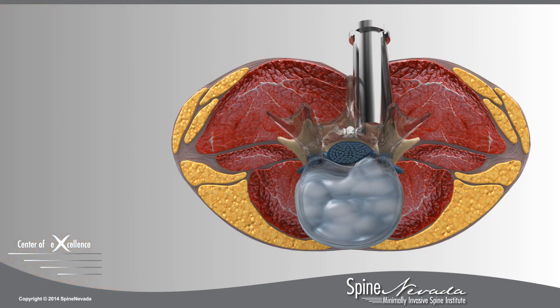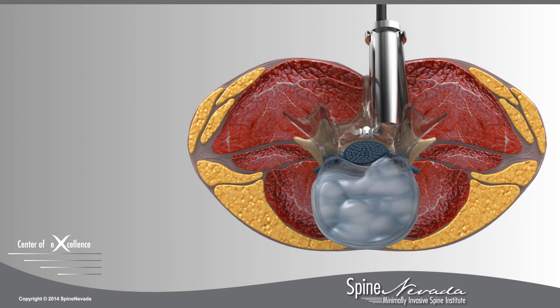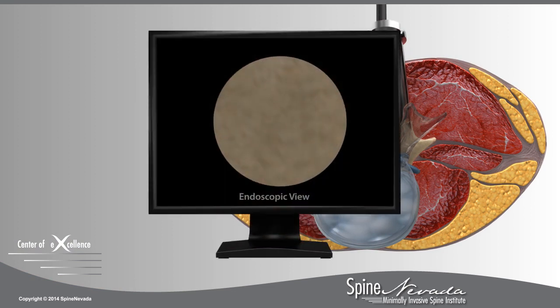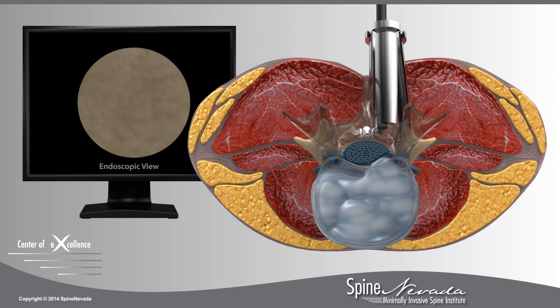An endoscope, a small camera attached to a flexible tube, is passed through the retractor and transmits video of the surgical field during the procedure. This approach allows minimal disruption to the surrounding tissue and provides optimal visualization.